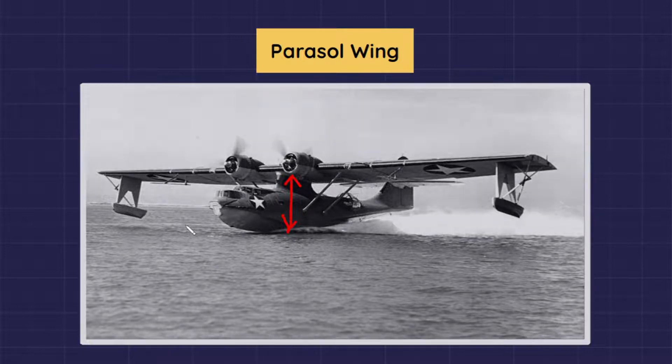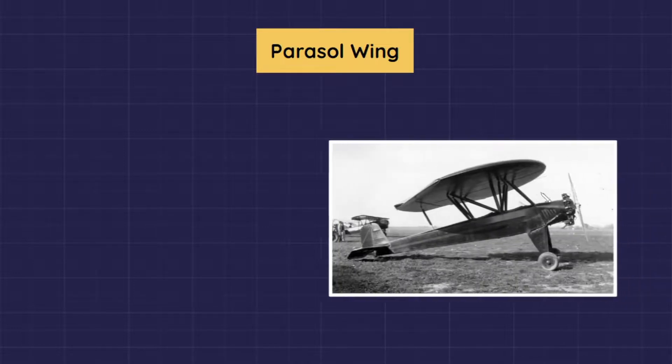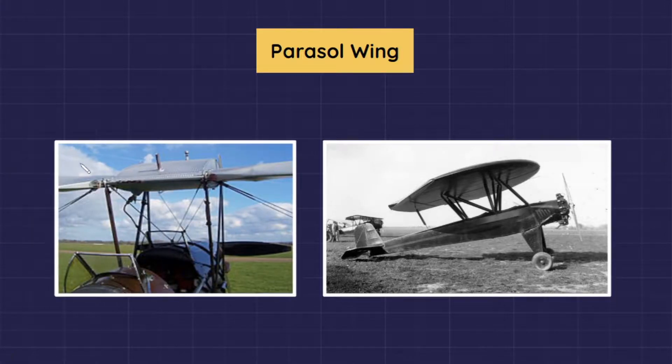In a parasol wing design, the wing is a separate sub-assembly component without a direct fuselage assembly joint. Instead, the wing is secured over the fuselage on a pylon or with a cabin strut center wing support, with or without additional wire bracing.